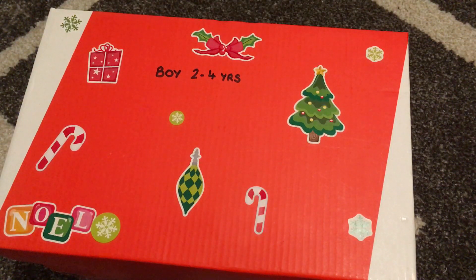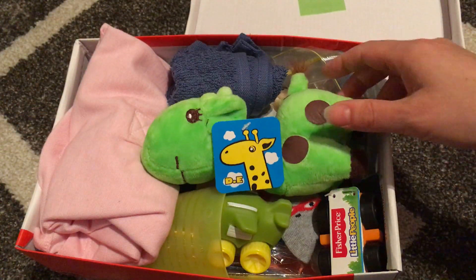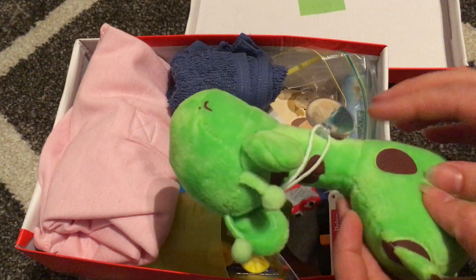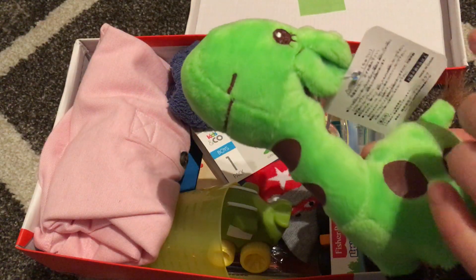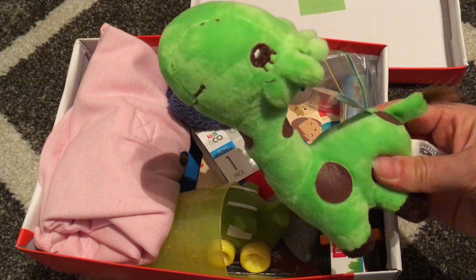My first box is for a two to four year old boy. We have a little green stuffed giraffe — I bought these online and they were about 90 cents each. They're really quite cute.